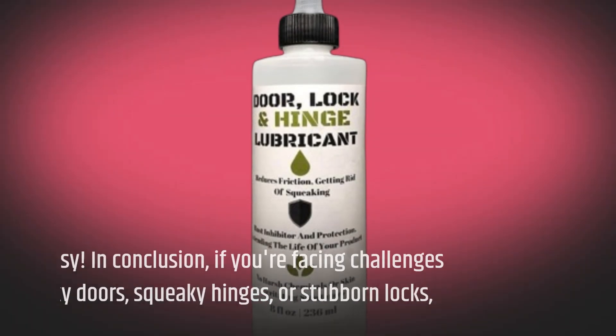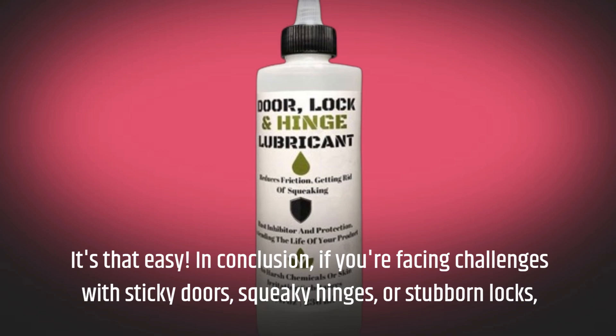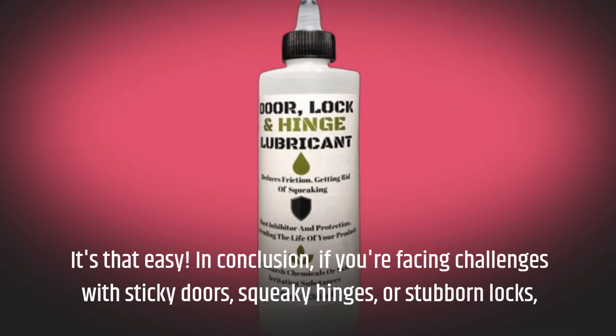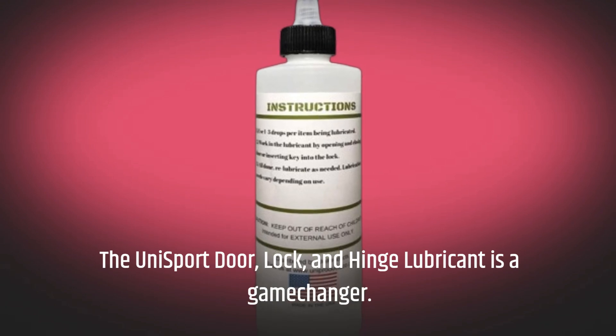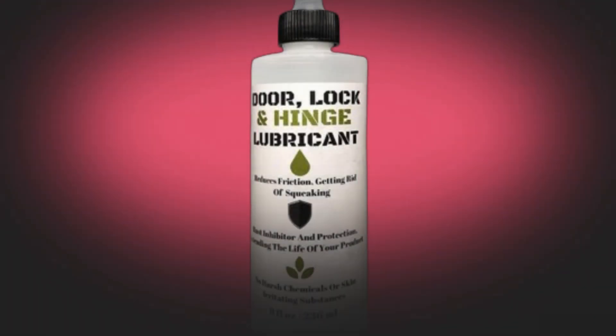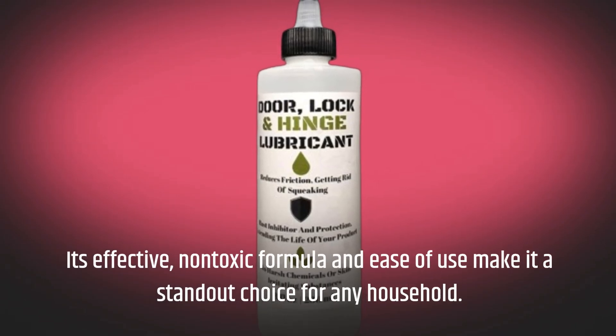It's that easy. In conclusion, if you're facing challenges with sticky doors, squeaky hinges, or stubborn locks, the Unisport Door, Lock, and Hinge Lubricant is a game-changer. Its effective, non-toxic formula and ease of use make it a standout choice for any household.